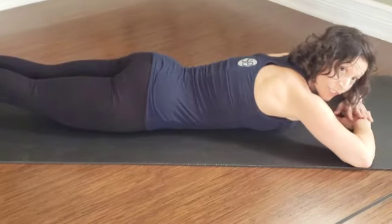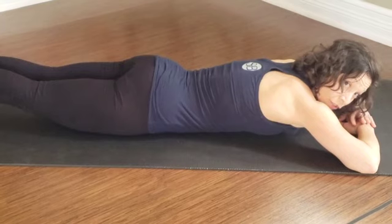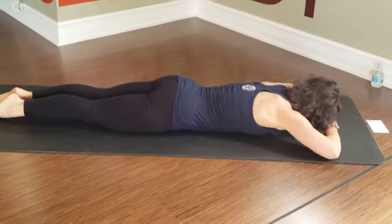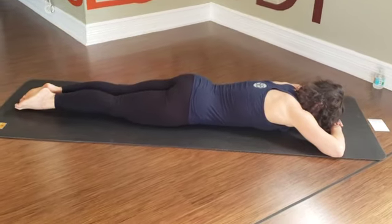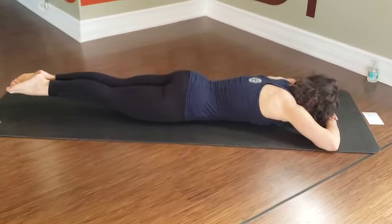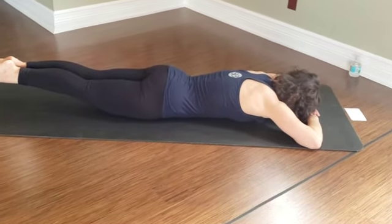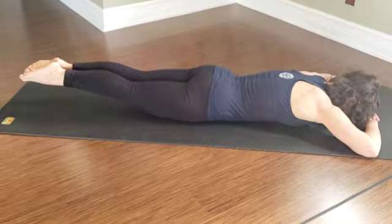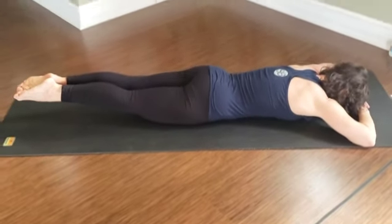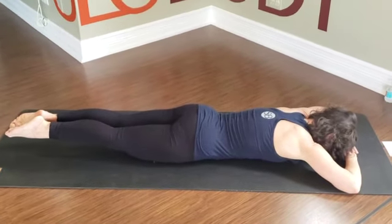We're going to hold for 10 seconds here. Five more — four, three, two, one. Inhale to lower. This time I'm going to do it with my head on my hands. Breathing in — exhale, engage the rear end. Squeeze the inner thighs, squeeze the front of the thighs. Reach the toes long. Breathe for five — easy shoulders — four. Work in the lower body. You'll probably feel your low back working here. Inhale to lower down.